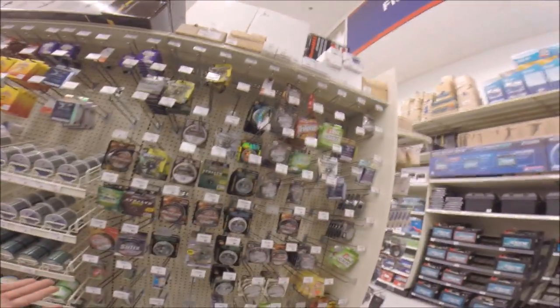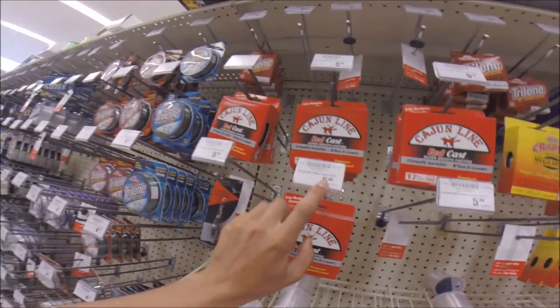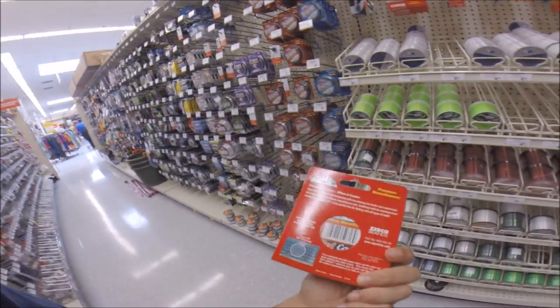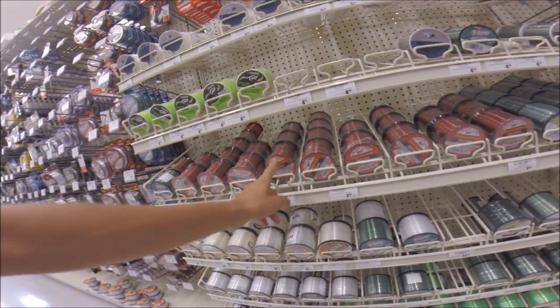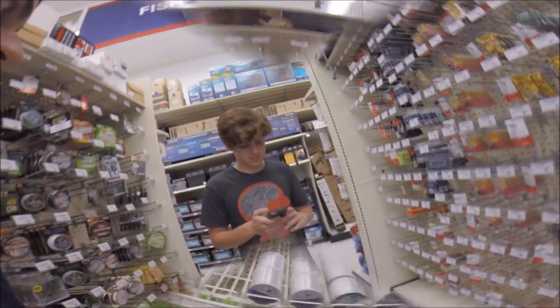Once you get your rod and reel selected, you obviously need some line. There's no need in using braid unless you're fishing heavy grass. I recommend my favorite line, Cajun line — it's cheap, you get a lot of it, and it's very strong. I'd probably go 12 pounds for the average spinning reel setup. Make sure you buy it in the box — don't make the mistake of buying it on the spool. Bust out about $5.50 for some decent premium monofilament line.